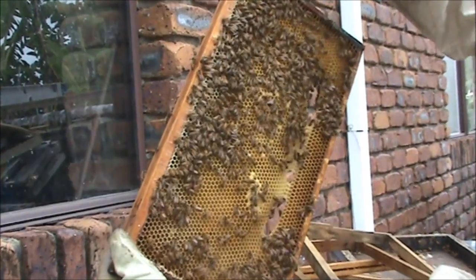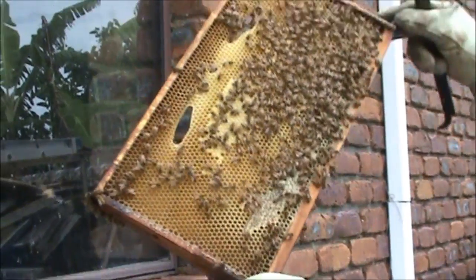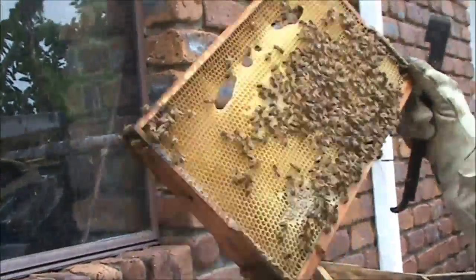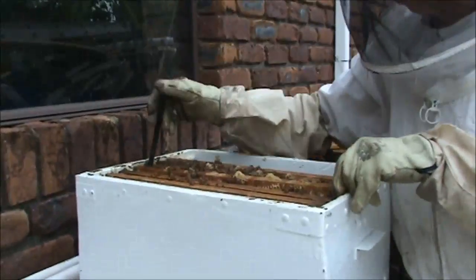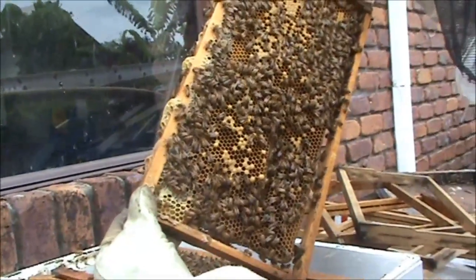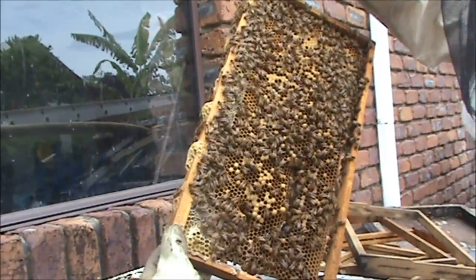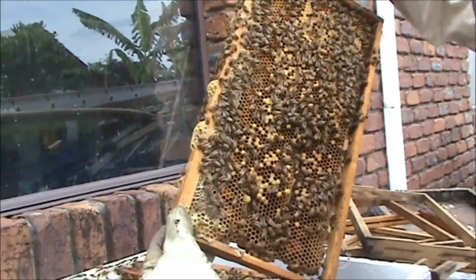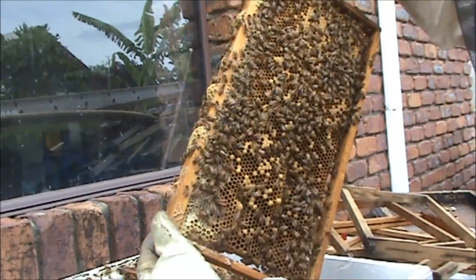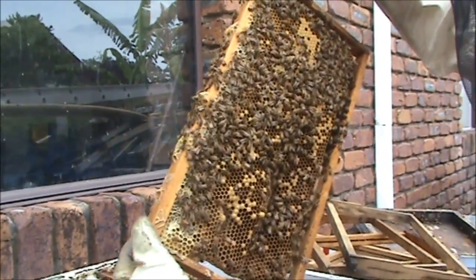It's surprising to see such a small swarm with a mated queen in it. This is the frame of brood I put in there, but there's a lot of drones - a lot of drones in the worker comb. You can see by those raised cells. So that's not the fault of this hive, that's the fault of the hive that this came out of. The queen might be getting a bit sluggish in that hive.